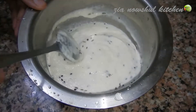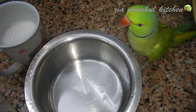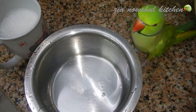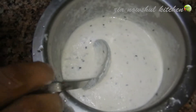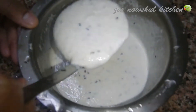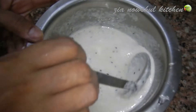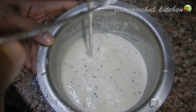We will cook it here. Let's cook it. You can cook it with a tablespoon. Wow, it's looking good.